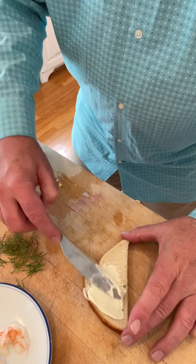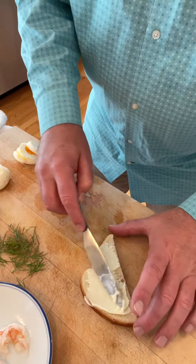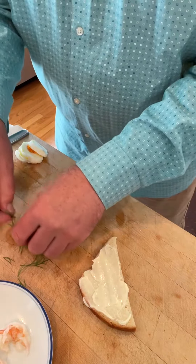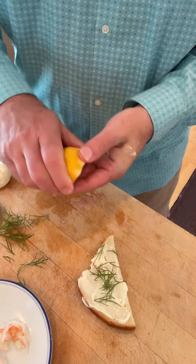We start off by putting mayonnaise on a slice of bread. This is an open-faced sandwich, so if I'm doing it wrong, let me know. On that, we place a little bit of dill. Almost forgot — I'm supposed to add a little lemon juice to the mayonnaise.